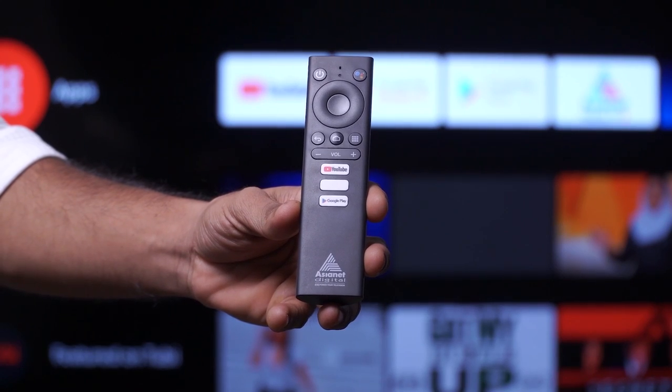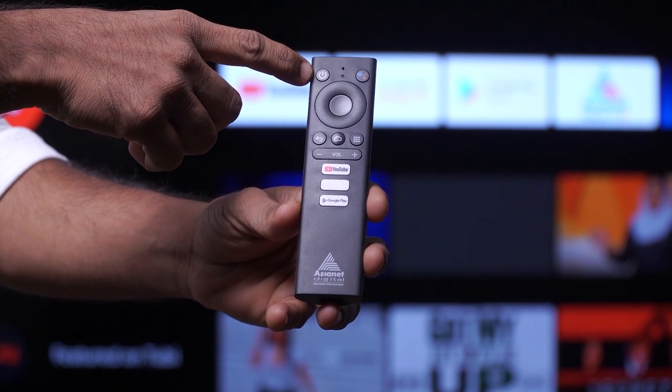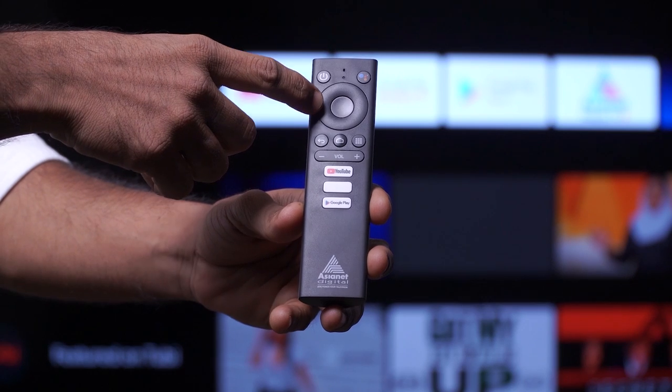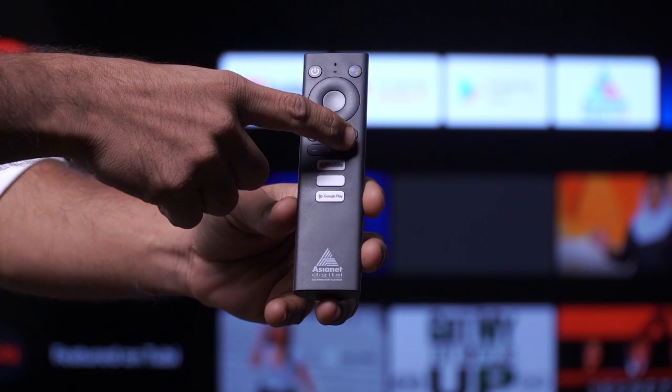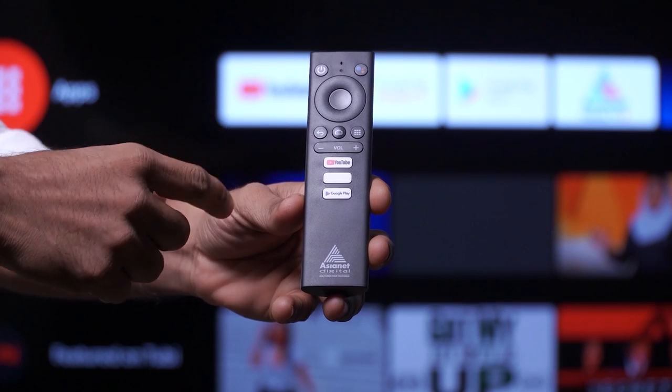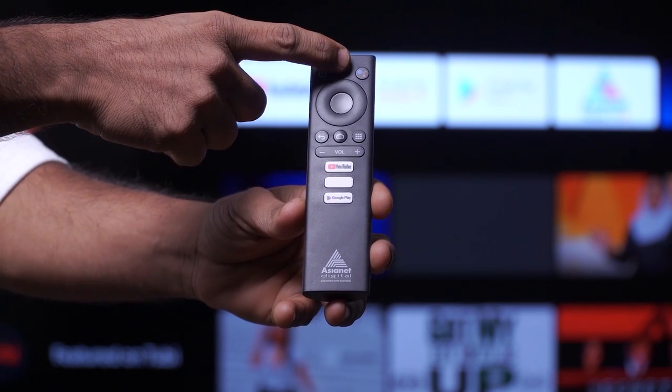Let's look at the remote controller of this device. The remote has a power button, a navigation key, an OK button, back key, home button, apps key, volume keys, and dedicated keys for YouTube, Google Play, and Google Assistant.